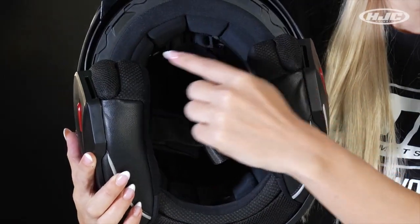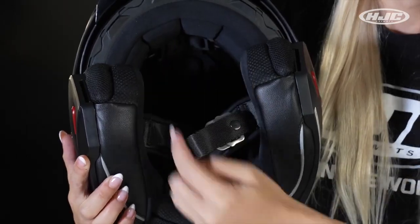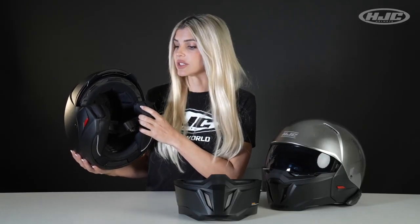On the inside, removable and washable interior cheek pads and liner with moisture wicking. You really notice that moisture wicking working during the hot days — I was able to stay really dry.